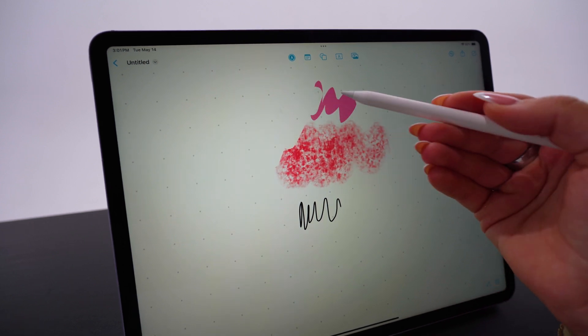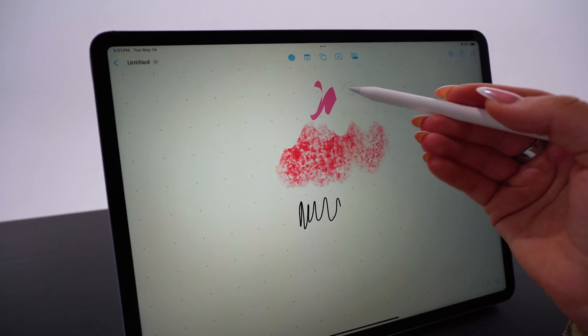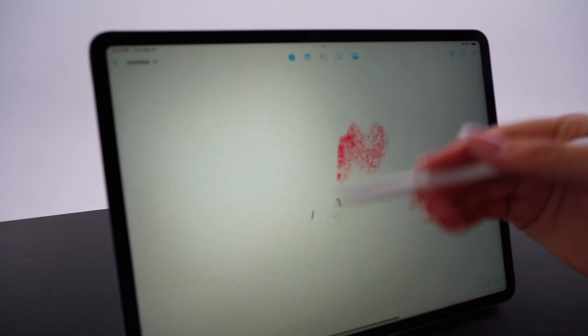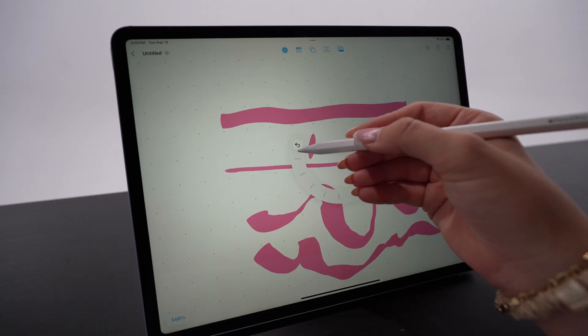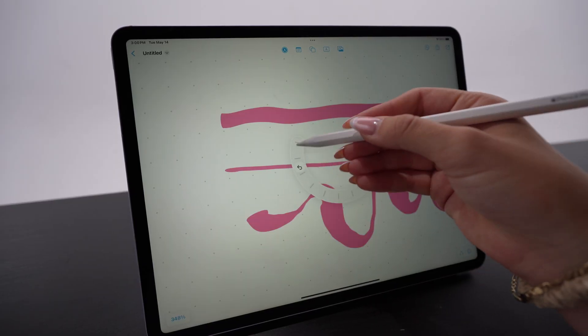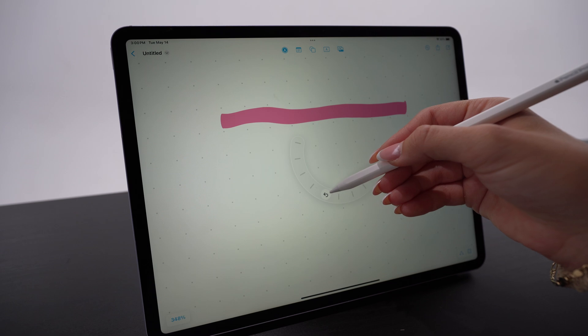I'm really loving the haptic feedback on this. I first noticed it when I squeeze and go to erase — you feel a tiny pulse each time you're erasing something on your screen. This eraser tool is also really cool where you can quickly erase by holding down and spiraling, and you'll slowly erase everything on your screen.